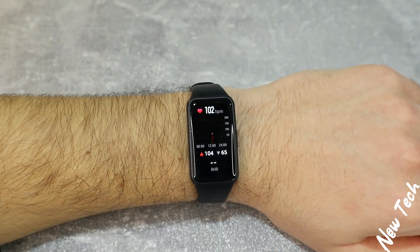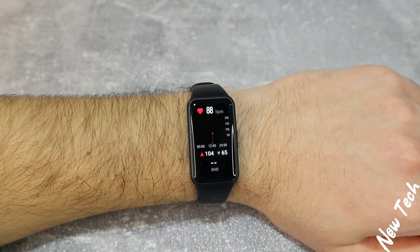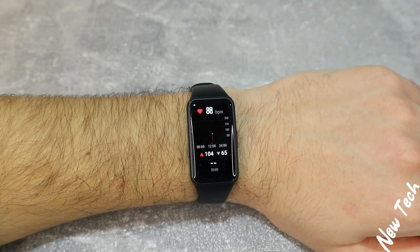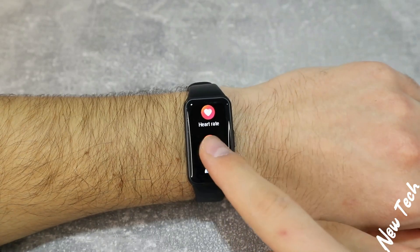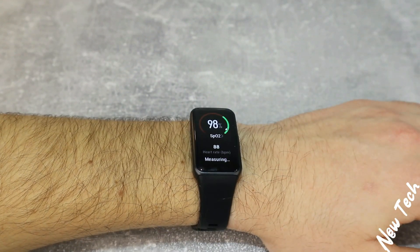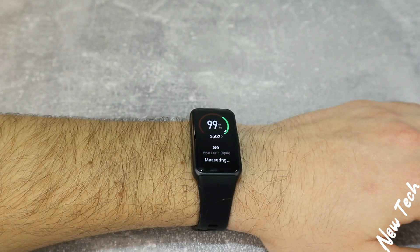Next we have the heart rate. You can see it immediately starts to measure our heart rate. We have some statistics, highest and lowest, as well as the blood pressure down below, which is enough information for heart rate in this device. We know that the Band 6 is not that expensive — it's in the cheap device range. Next we have the blood oxygen. You can see the blood oxygen data will look like this — still measuring. We have the percentage of blood oxygen and the heart rate, and at the finish we will have this look.